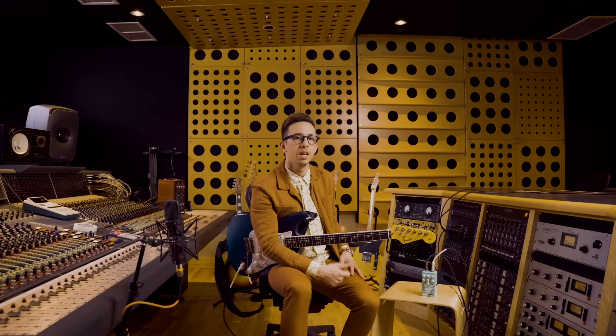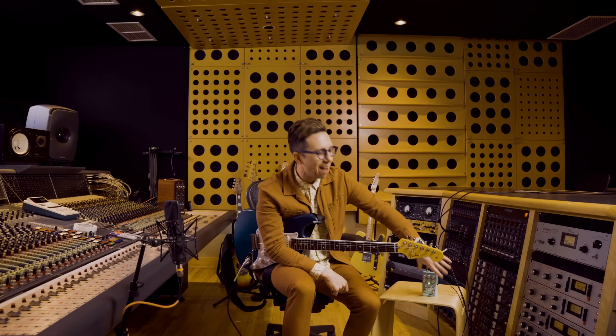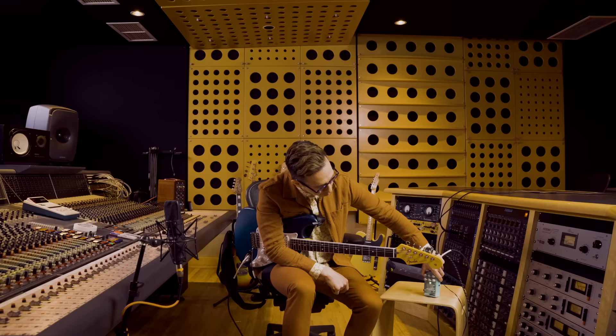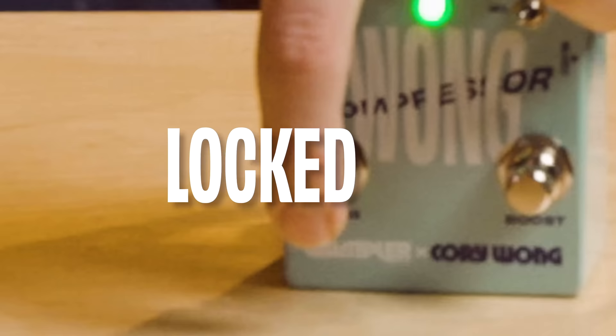If you're somebody like me who wants the compressor on all the time and doesn't want to worry about the tap dance accidentally turning your compressor off — guess what? I've got an always-on button right here. You hit this button, that compressor always stays on. That sucker is locked in.